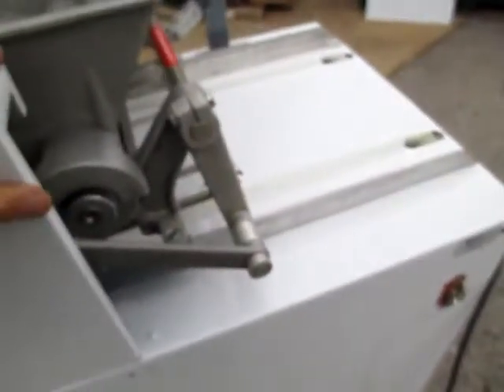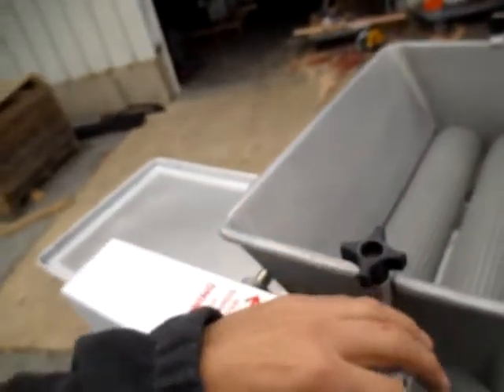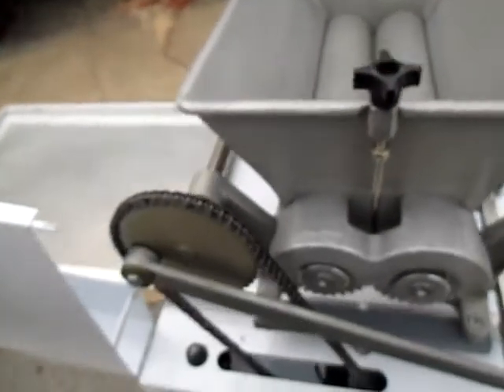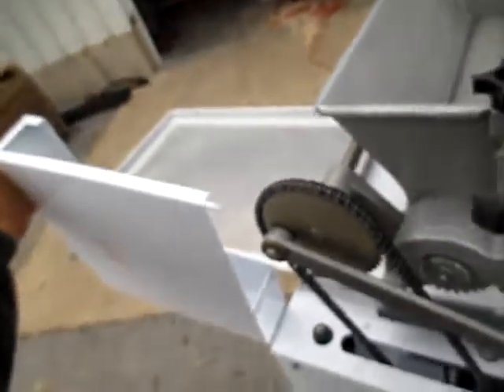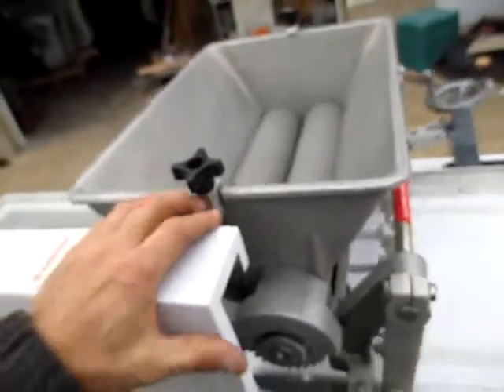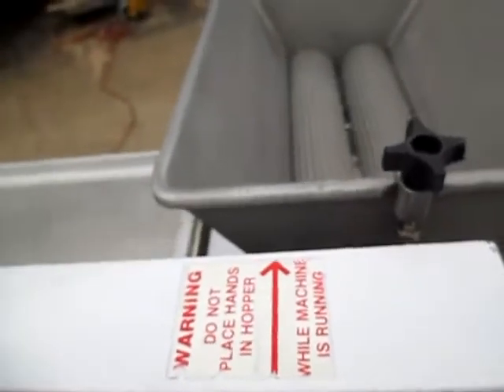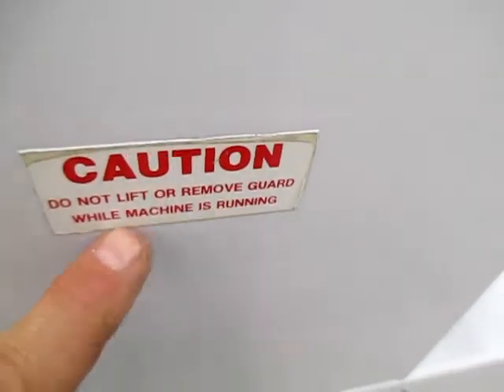Let me show you one last thing — the safety switch. If somebody decides they're going to get in here and stick their finger in there, well, you pull the cover open and it shuts off. That way you can't get your finger stuck in it. It even says right here: do not remove guard while machine is running. Don't tell anybody I just did that.